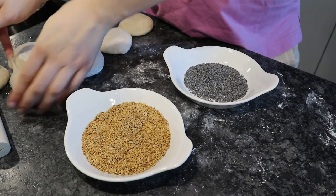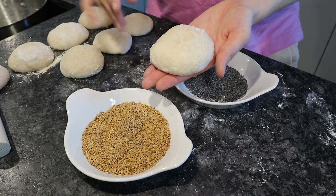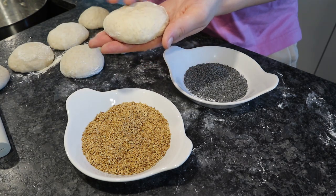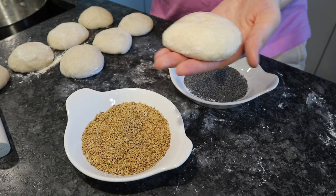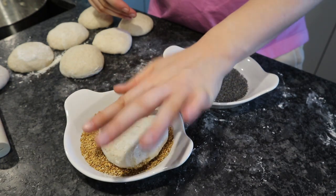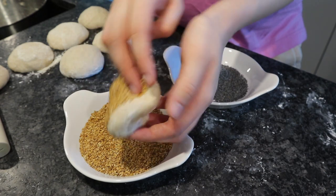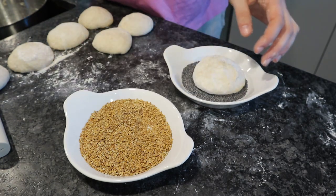I chose to use sesame seeds and poppy seeds, but you could also use sunflower seeds or flax seeds — those would also be really good. Then I water-mist the top of the little bun. You could use a spray bottle, but I just put my hands in a little bowl of water and pat the tops.